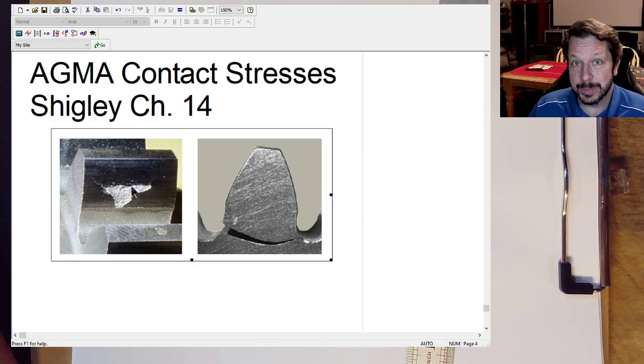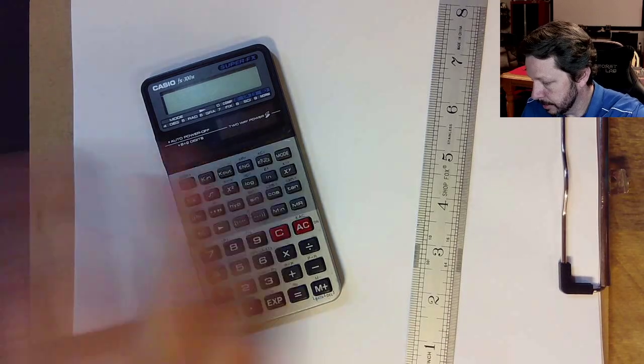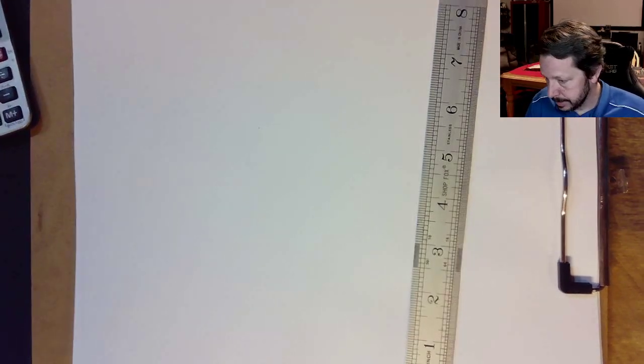The contact stress is going to look more like what's on the left — it's called pitting. Basically, little parts of the gear are ejected out of the gear, so you end up with not necessarily a giant pit like in this picture, but a lot of times there will be a line of pits or multiple little pits — little holes in the surface of the gear.